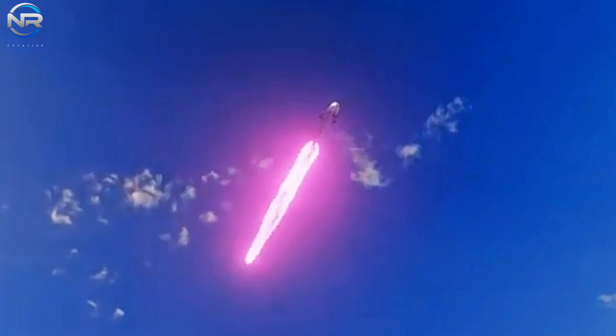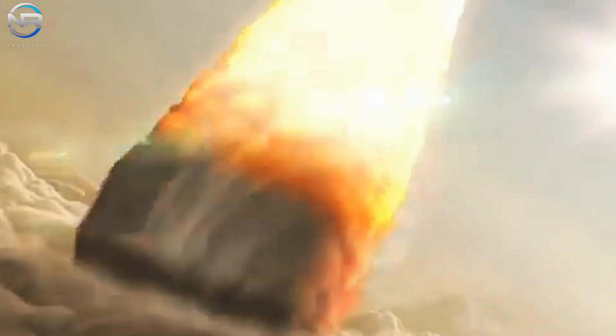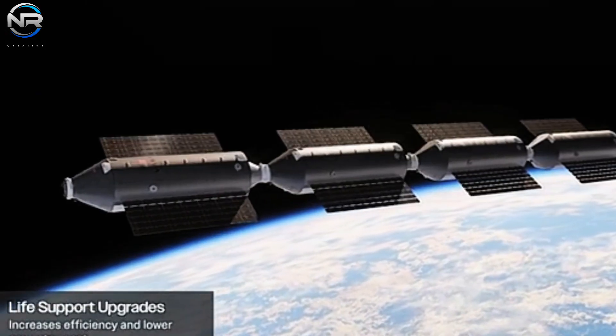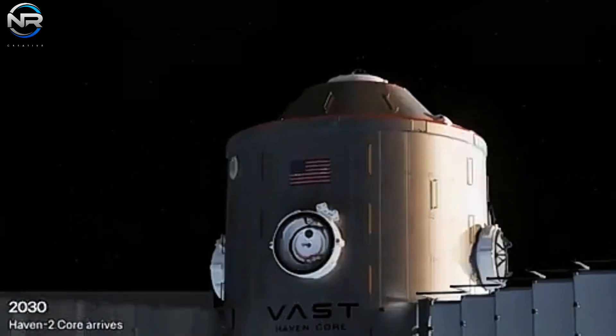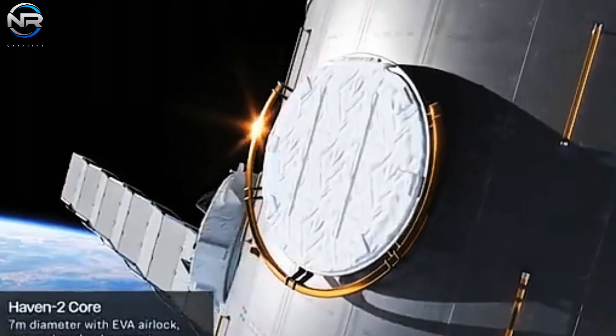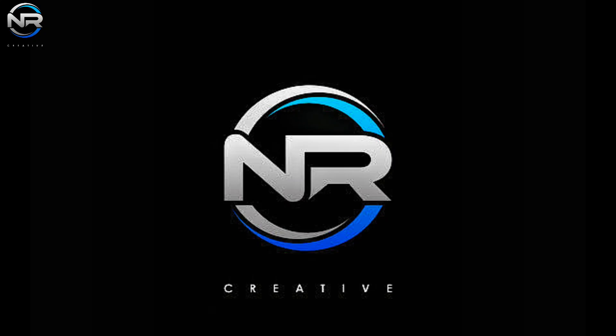As the end of 2024 approaches, we have less than two years before Artemis II. The pressing question is: can NASA get everything ready in time? If delays continue, do you think this ambitious project needs to be reconsidered? Let's start the discussion in the comments section below.